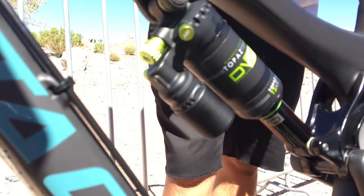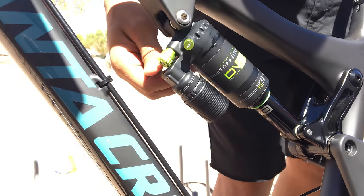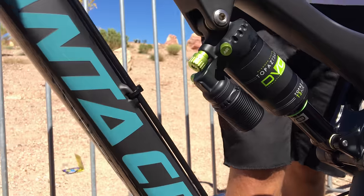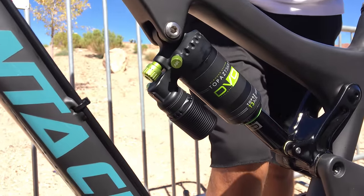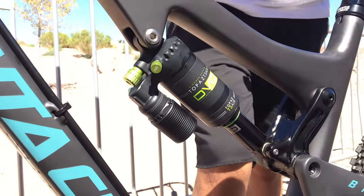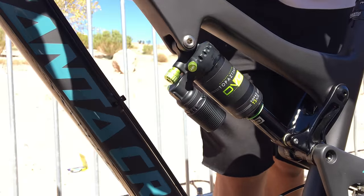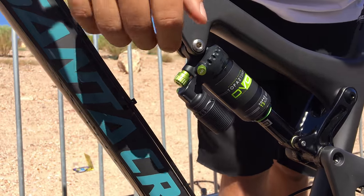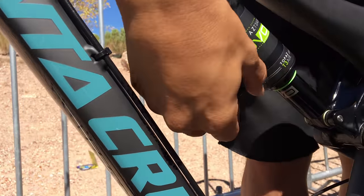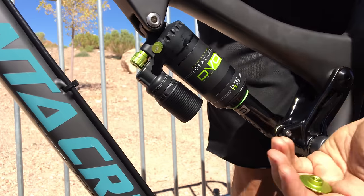Yeah, so we start with the rear shock. This is our new Topaz air shock. On the other side here there's a three-position compression switch which makes it easy to reach down and throw it into climbing mode, or you can put it in the middle setting for traversing, or open for downhill. And then rebound is pretty straightforward.